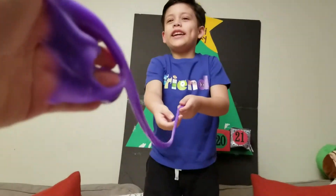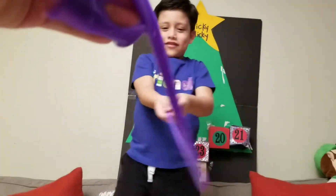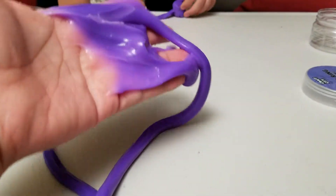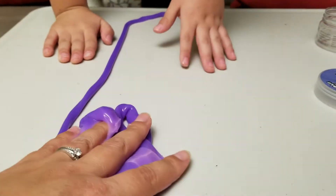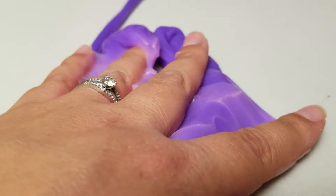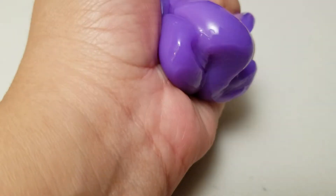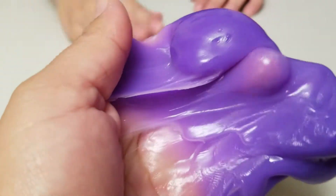Wow! It's sticky! Let's swing it! Alright! Swing! Oh no! It doesn't change! It looks like it's changing! Look! It's changing pink! It is!